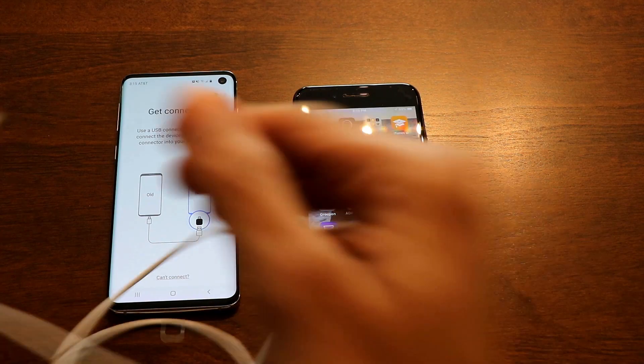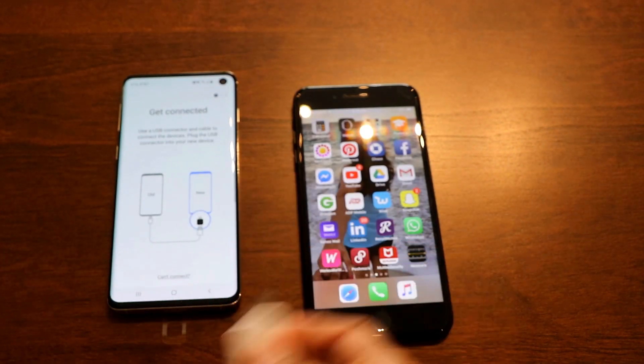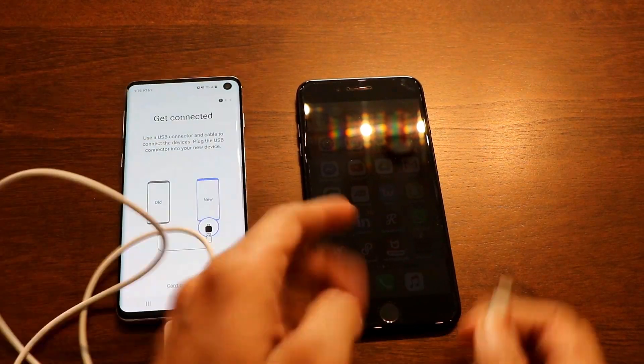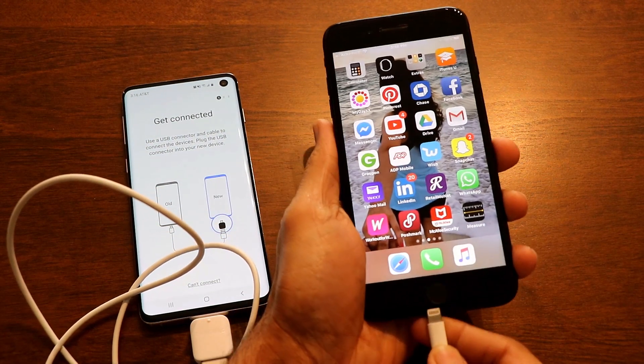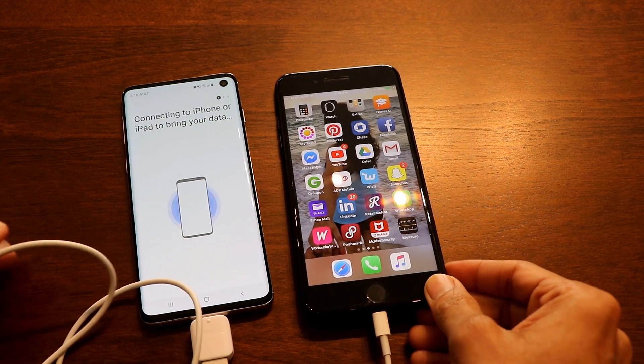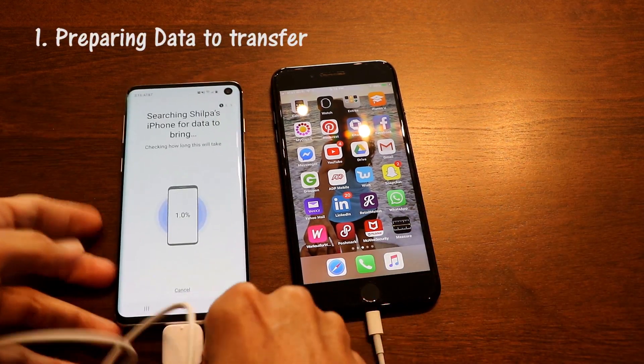Click on 'Cable' and let's connect the devices. The USB end of the OTG adapter goes into the Samsung's USB port, then connect your iPhone cable to the adapter, and the other end goes into your iPhone. Once connected, it will detect both phones and the transfer will begin instantly.